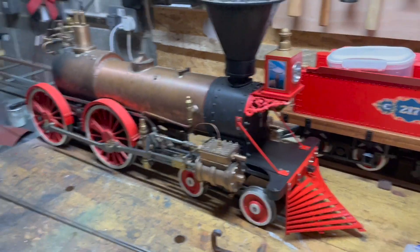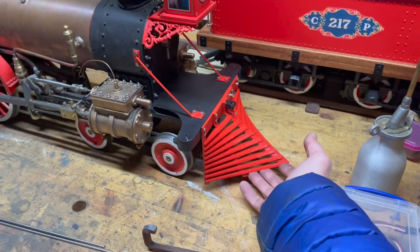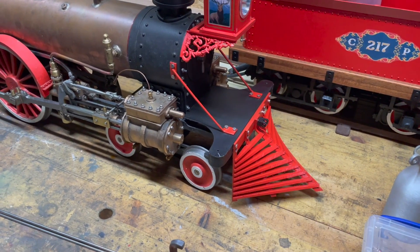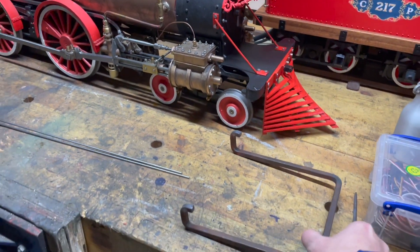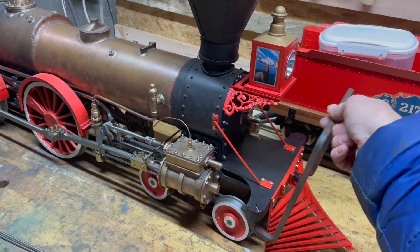For those of you who've perhaps not noticed, there is no physical way to lift the loco from the front. So I've had to make a special handle so you can actually lift the loco at the front.